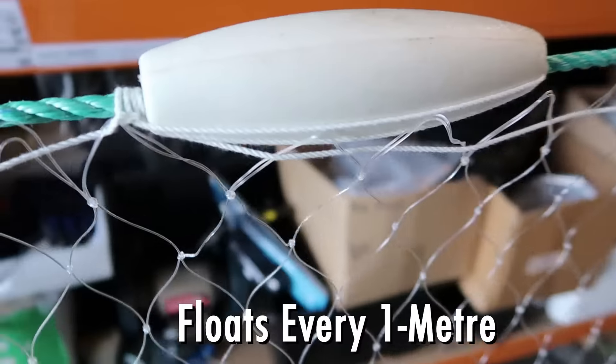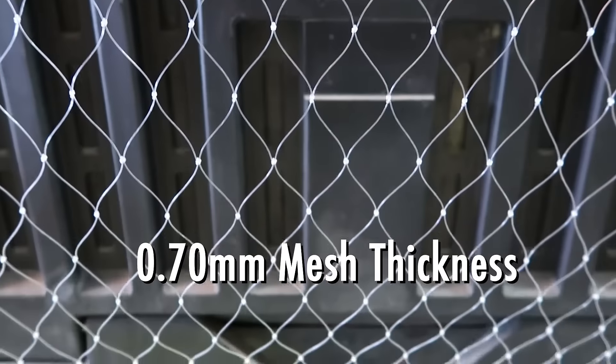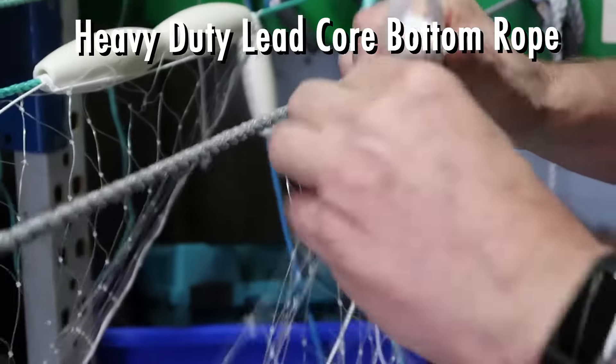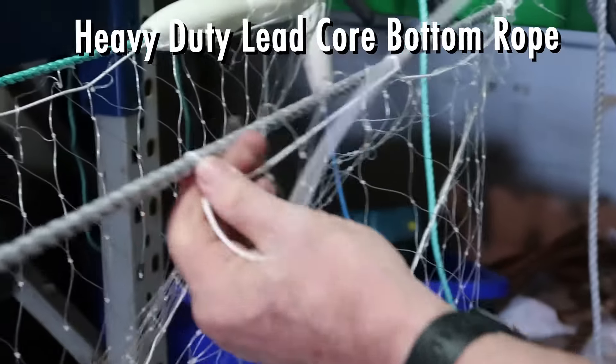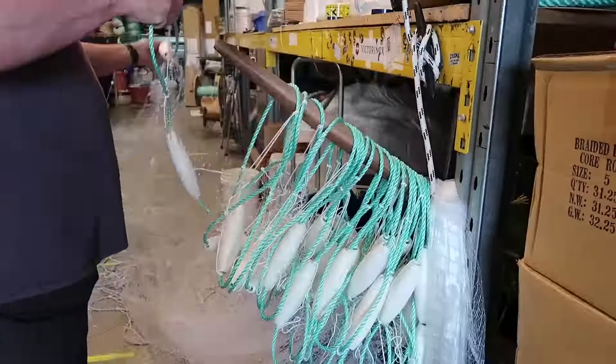This is our Pacific Island mullet net. It has a 7mm thick top rope, floats every meter, and a 0.7mm mesh thickness. You can have a 3 inch, 3.5 inch, or a 4 inch mesh size. It has an 8mm heavy duty lead core bottom rope, and the net can be from 20m to 100m long.